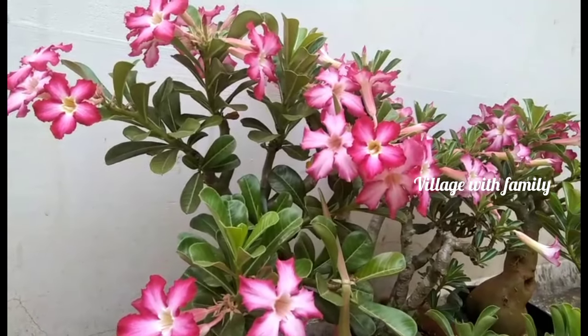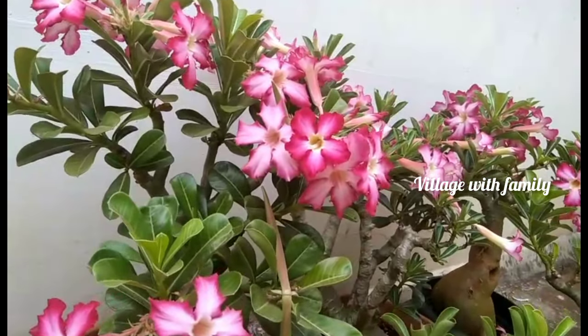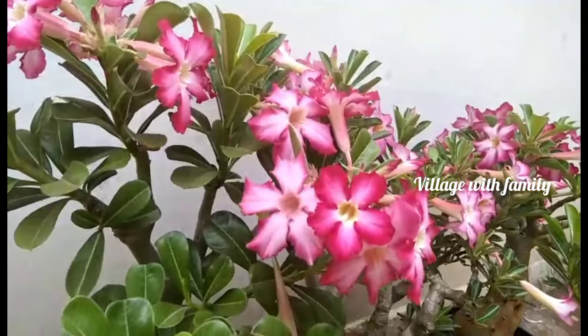Good morning, welcome to the sale video. Let's get started with the seeds.